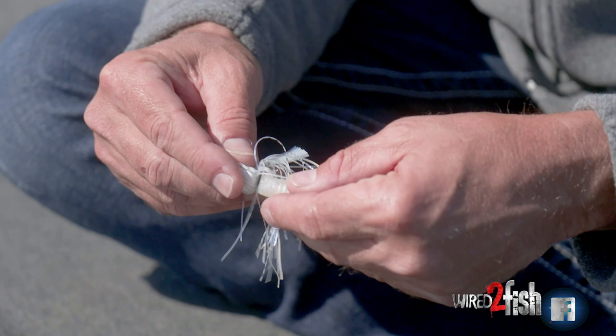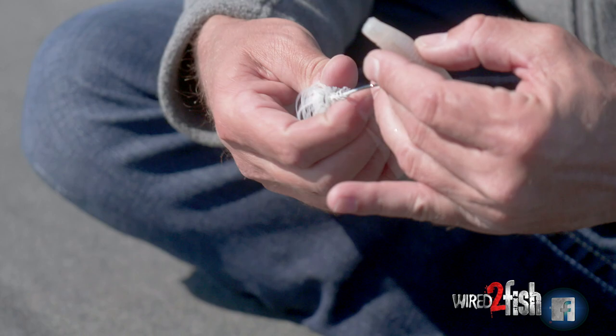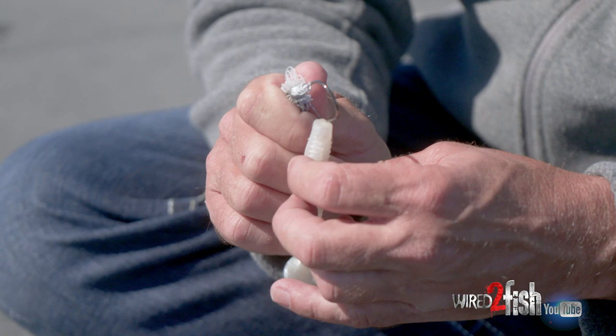I measure it, just kind of look at the hook shank here — I want it this far up here. I have an idea where I want the hook to exit. This six-inch swim jig has a keeper on it that's the corkscrew style. I like it because it allows you to skip this jig and not have to adjust your trailer very often.